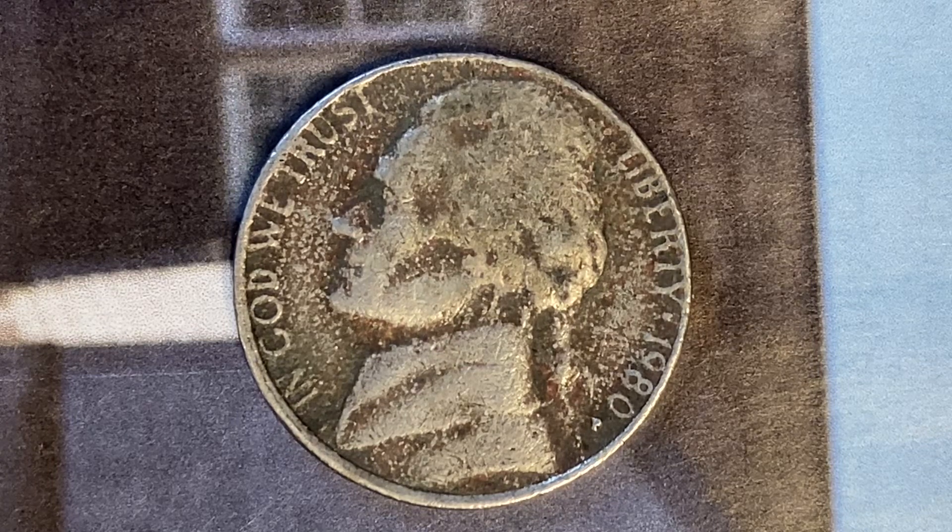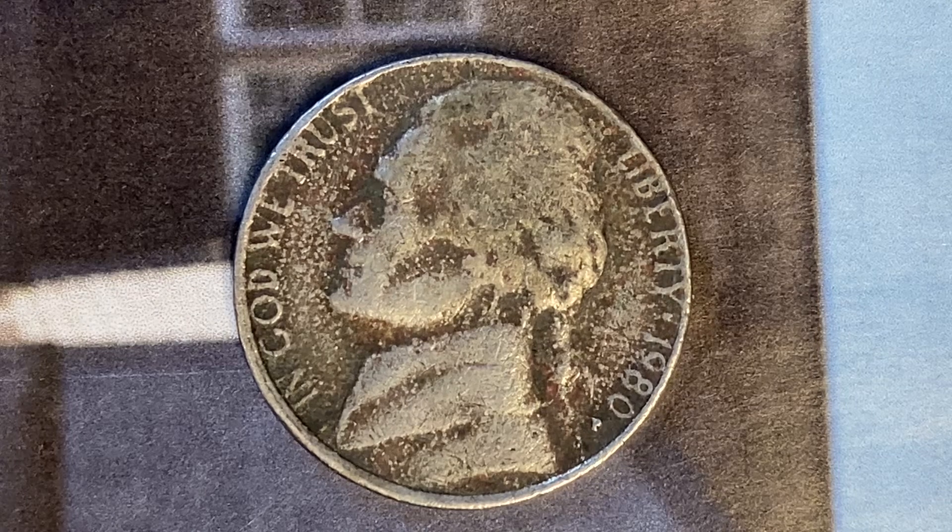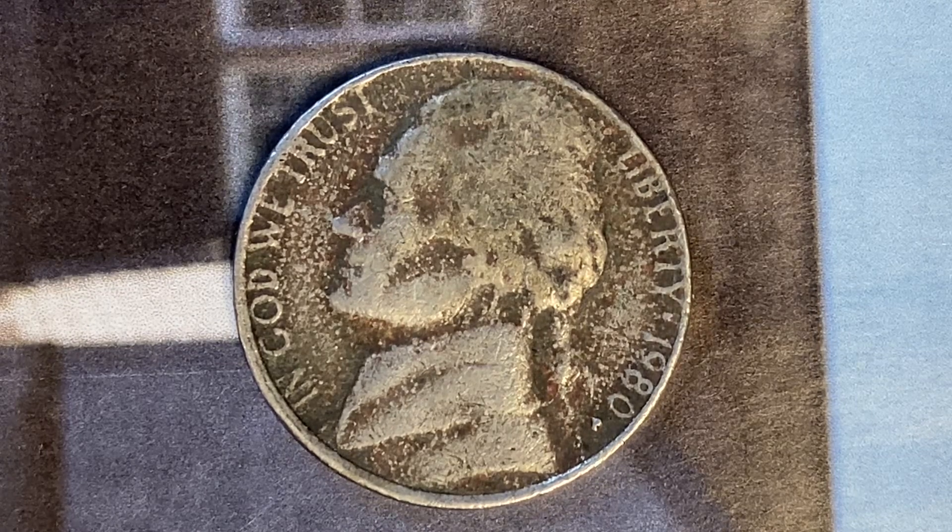The face value is 5 cents. However, this coin is currently worth 28 cents for one found in uncirculated mid-state 60 condition, and can be worth as much as $4.63 for one found in brilliant uncirculated mid-state 65 condition.